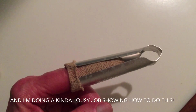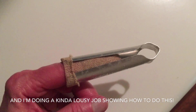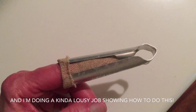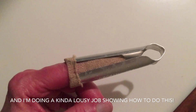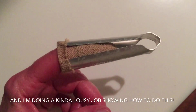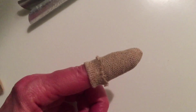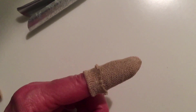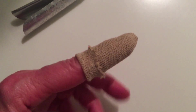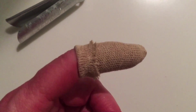Rather than having the gauze go all the way down to the bottom of my finger, I pull the metal thing off right about at the knuckle and leave that folded edge above my knuckle so that I can bend my finger easily. This is what it looks like after I take the metal applicator off. The next and last step is to put a piece of waterproof bandage tape around it.